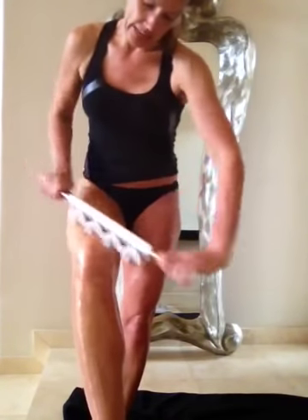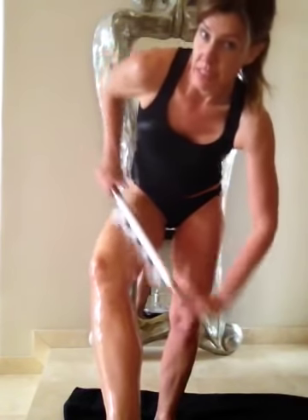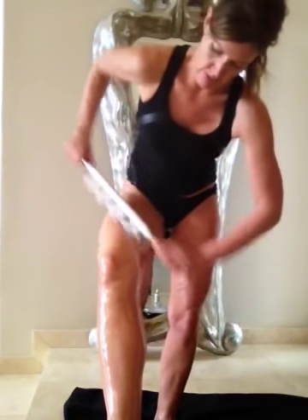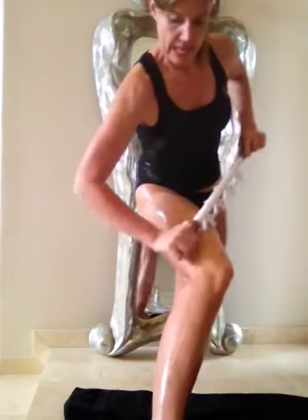Now I'm going to switch and do some diagonal, moving up into the hip flexors. I am already preheated — I heat up in my sauna. I'm oiled up, and of course I use Ashley Black's Blaster Oil; it's formulated with all the good stuff for blasting. Now I'm switching to the other diagonal.